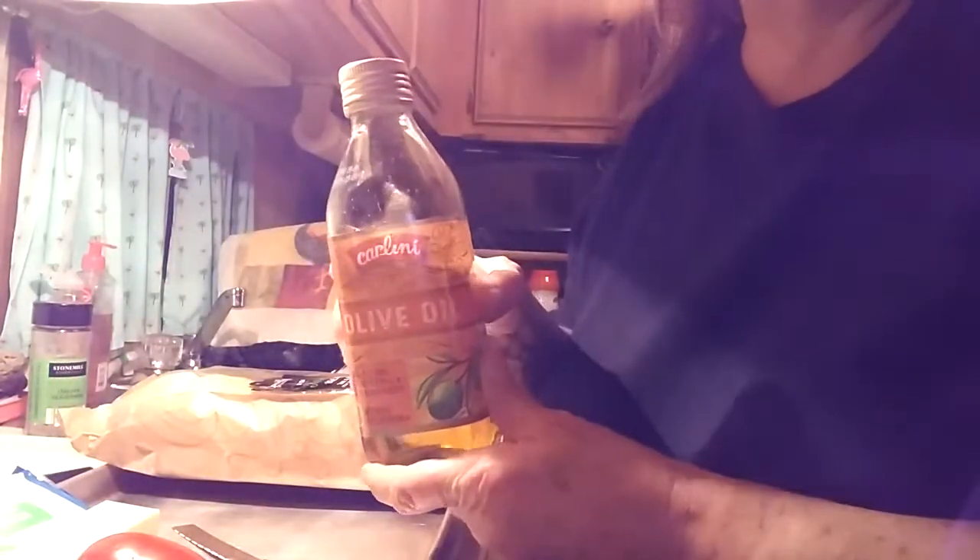You will need a loaf of Italian bread — I bought this one at Walmart and it's a one-pound loaf. You'll need some olive oil, some butter, a knife, a little cutting board, some tomatoes, and some mozzarella cheese.